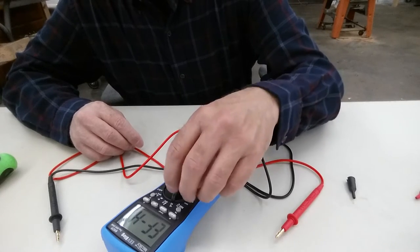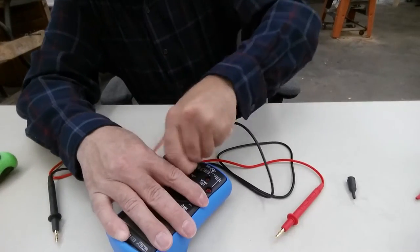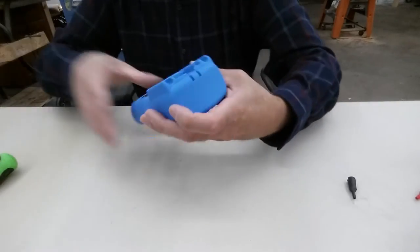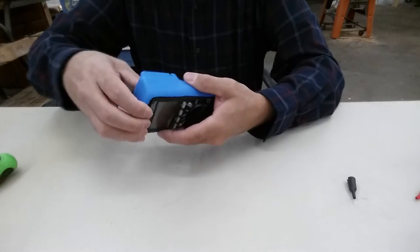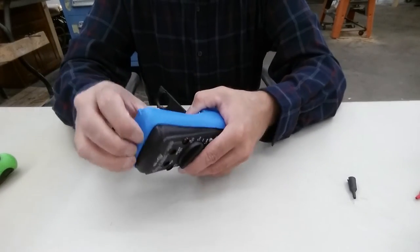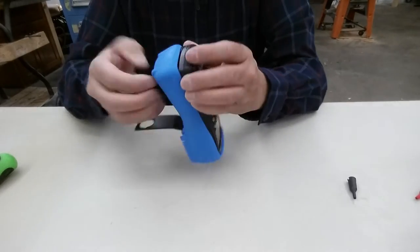Oh yeah, the field checker — right, right. Nice. Anyways, let's go ahead and crack it open and see if my fuse clip has the same issue as that other guy's fuse clip.